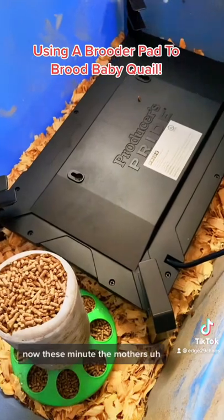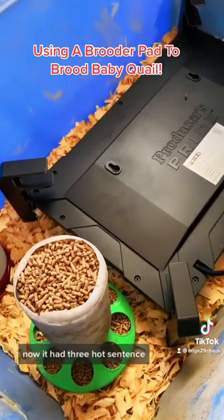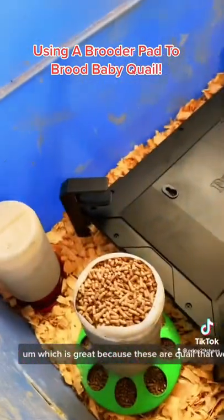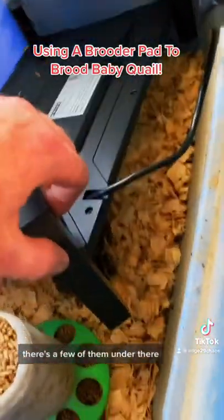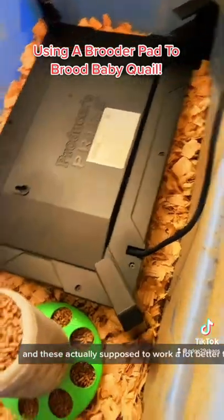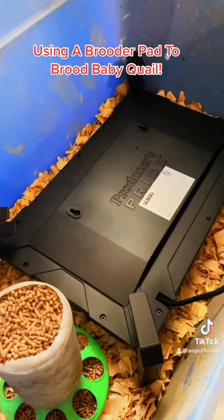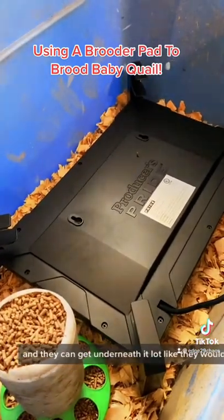Now these mimic the mother. This actually has three height settings, which is great because these are quail that we are trying to brood in here. We'll see if we can show you the baby quail — there's a few of them under there. These are supposed to work a lot better than heat lamp bulbs because you don't have to worry about them blowing, and they keep a good steady constant heat. The chicks can get underneath it a lot like they would the mother.